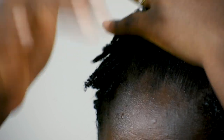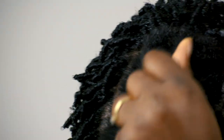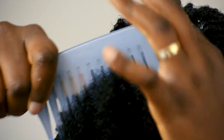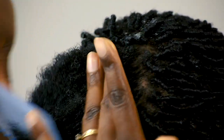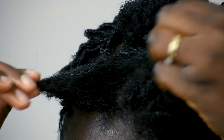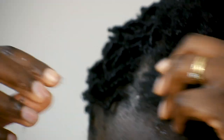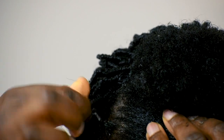I worked the moisturizer in, and this section was a little more tangled, so I went ahead and combed the hair until it was more workable and easier to work with. Then I went ahead and started applying the Eco Styler gel. Because this was a large section of hair, I would only coat a little bit at a time. I coat the hair with gel, then start cutting out the section I wanted to twist, and twist it around my index finger.